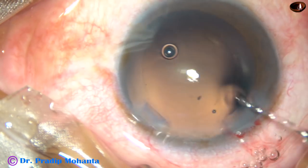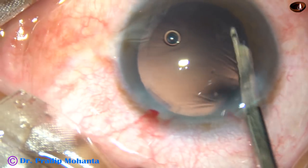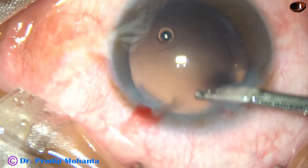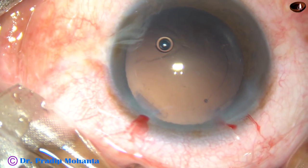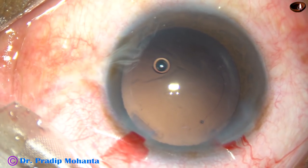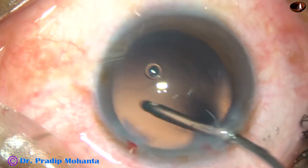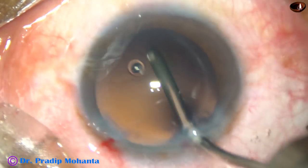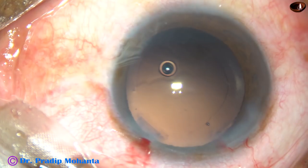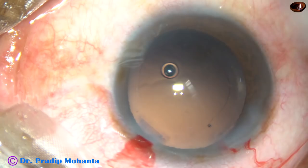And now, a little bit of polishing of the posterior capsule is being done. But this is not the right instrument for polishing. This is a totally unedited surgery. This is the right instrument for polishing the posterior capsule. The fluid jet is being used to dislodge the cells that stick to the posterior capsule.